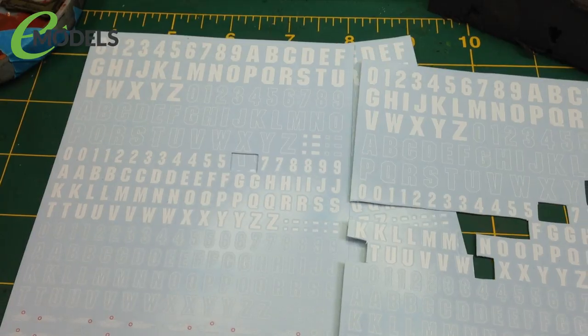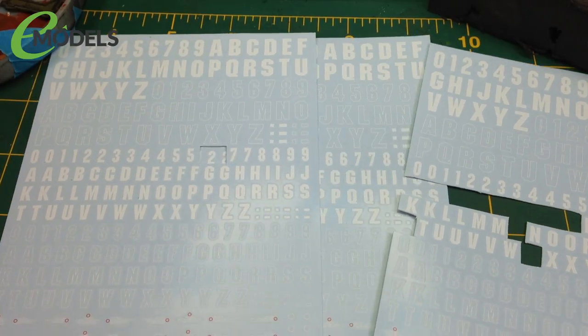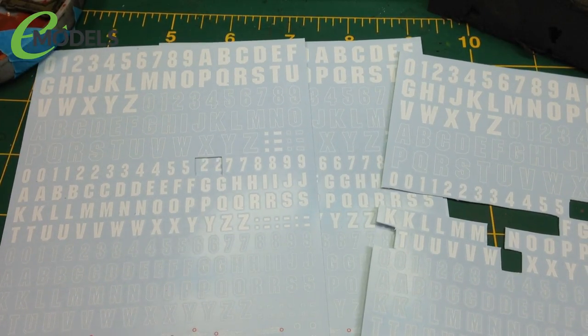Hey everyone, it's Fox from Model Making Guru here and welcome to a little video, hopefully showing you how to do water slide decals.